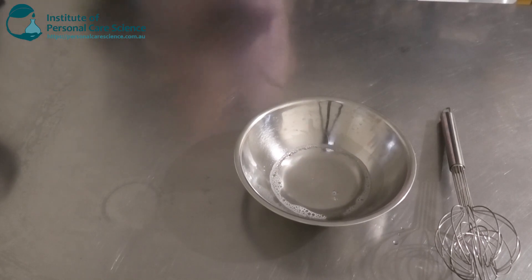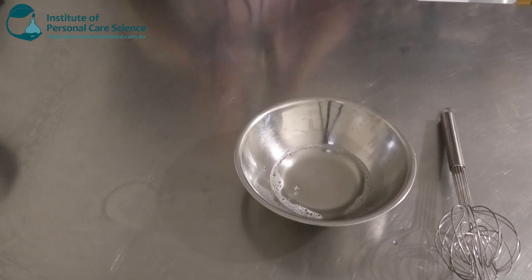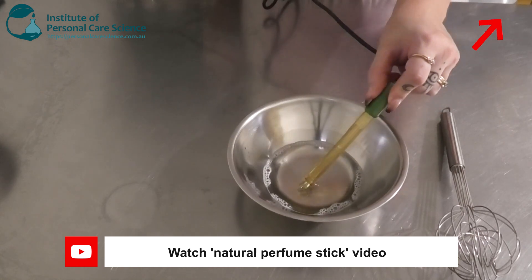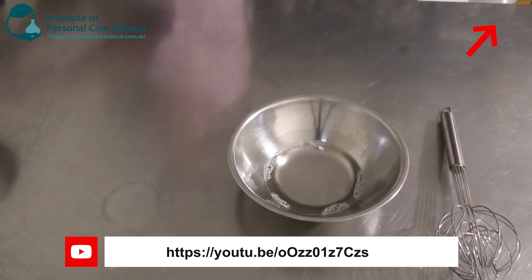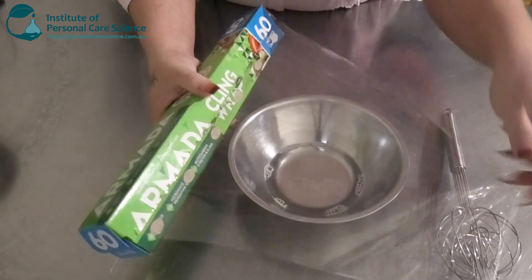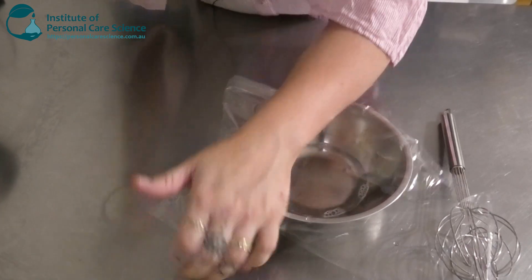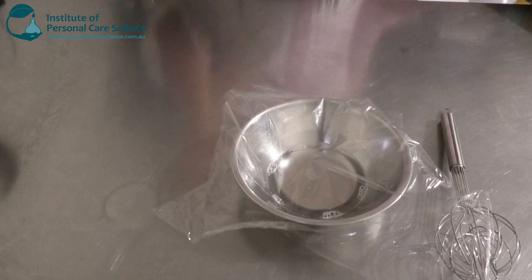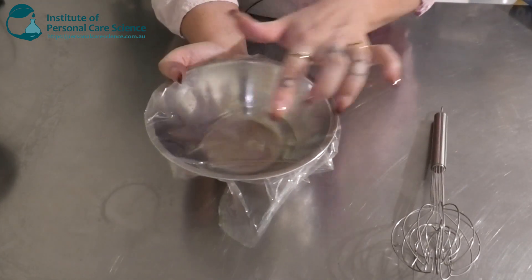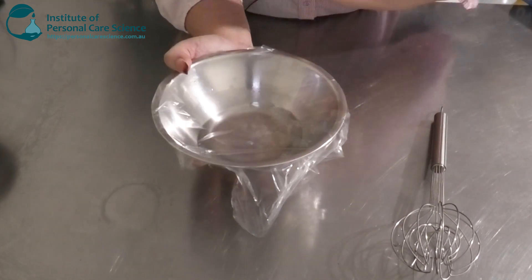Now we're just going to check and adjust our pH. As always, we're just going to cover and leave it to sit overnight just to check for any signs of instability and also to make sure that our fragrance is solubilized properly. If it's not, you will see a separate oily layer sitting on top.